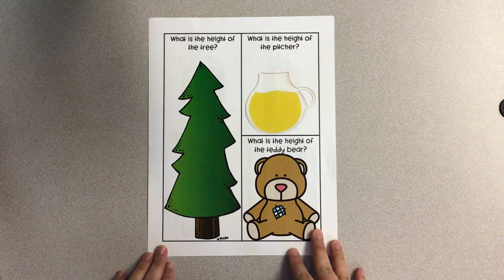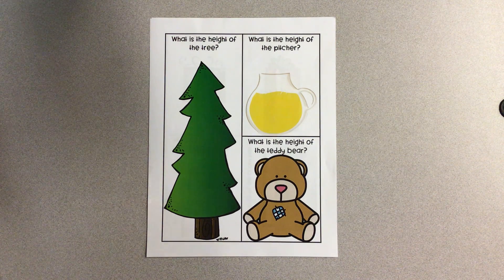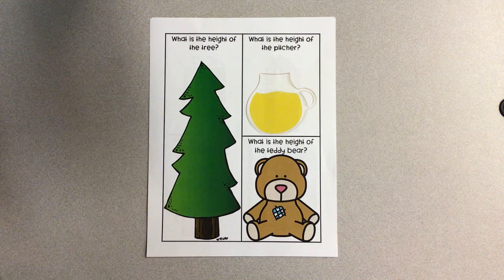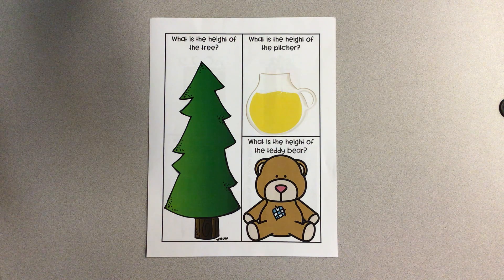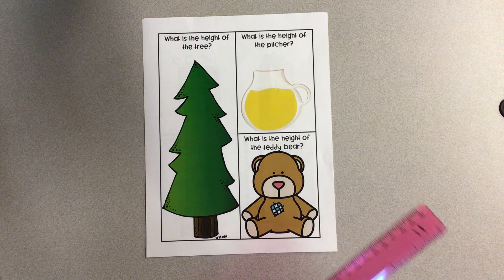I want to talk about a couple of other things. One is that we can measure different parts of an object. Mostly we've been looking at length, but we can also measure the height of something. The height of something is how tall it is — that's how tall you are from your feet to your head. So we can measure height by looking at how tall something is.